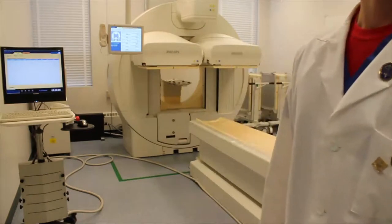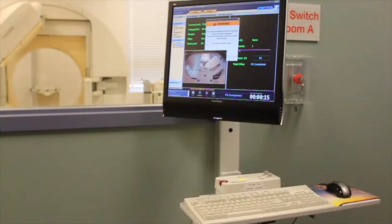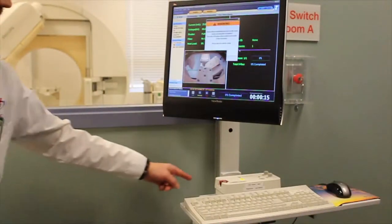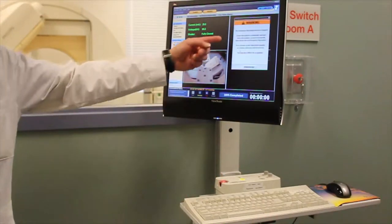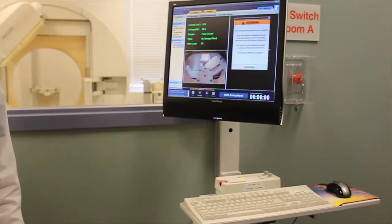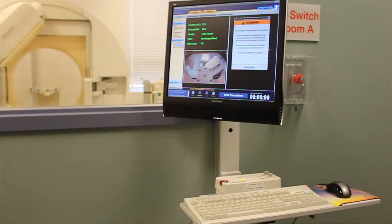For XCT systems, we need to test an additional emergency stop button outside of the imaging room on the external control panel. This emergency stop requires clearance on the screen by acknowledging that the emergency stop has been released.